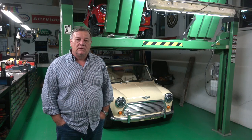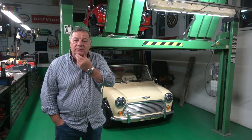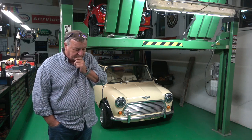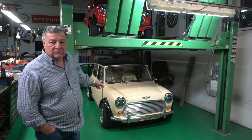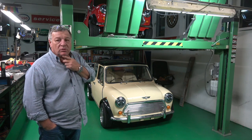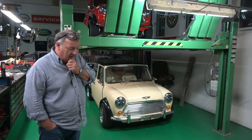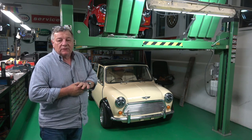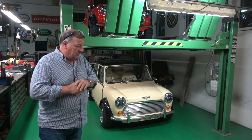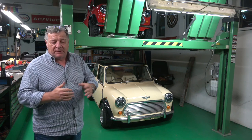Welcome to all the classic car enthusiasts. I'm putting up this video because I want to put a warning out to people. The headlights in this Mini Cooper are a kind of knock-off Chinese or North Korean copy. They have an E9 number on them but they're actually fake or a copy. Obviously the price of them would prove that — I think they were like £50 or £60 or something.